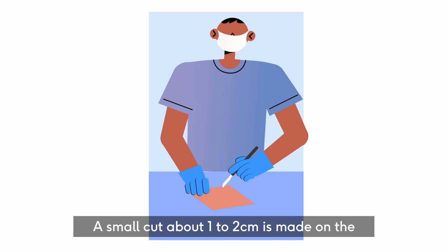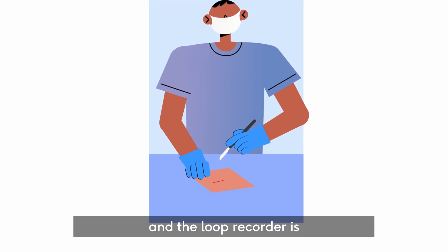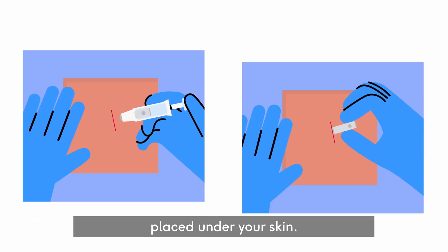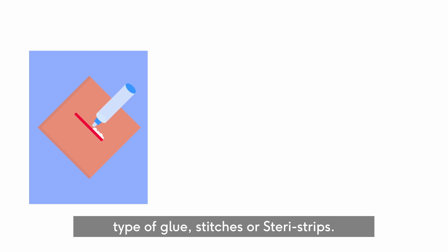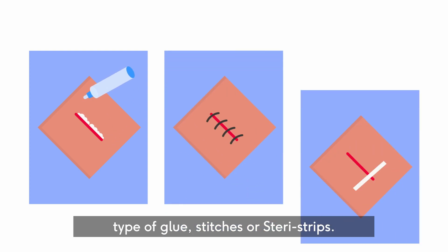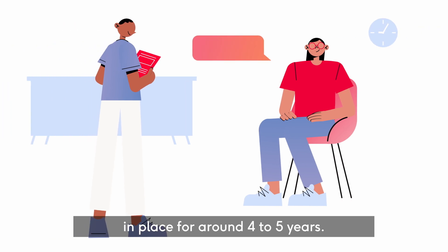A small cut, about one to two centimetres, is made on the left side of your chest. The loop recorder is either injected or placed under your skin. The cut will be closed with a special type of glue, stitches, or Steri-Strips. The loop recorder can stay in place for around four to five years.